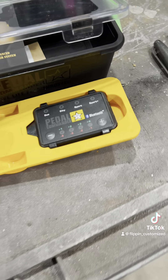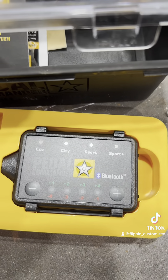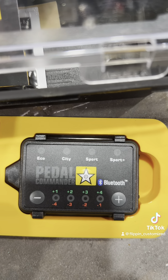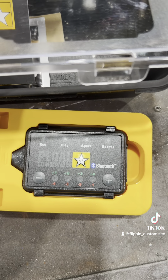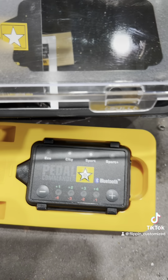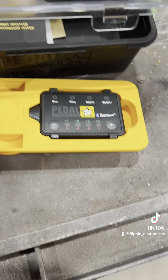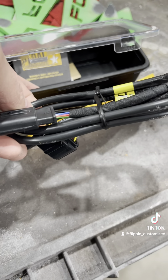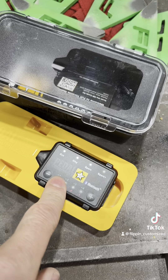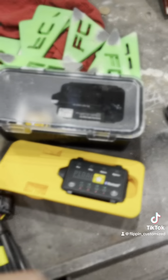All right guys, in your package you're going to have your little Pedal Commander power module — economy, city, sport, sport plus: four settings — and each one of those four settings has eight variables between it. This is a ridiculous amount of almost infinite adjustment on these things. And then your completely wire-loomed up plug-and-play system, plus I believe an alcohol swab in here as well to go ahead and stick this where you want it on your dash or wherever.